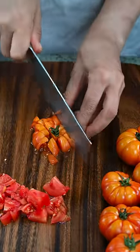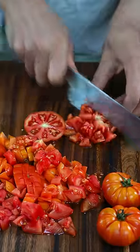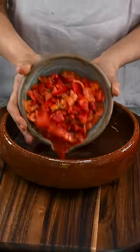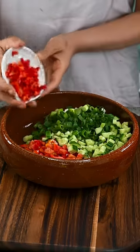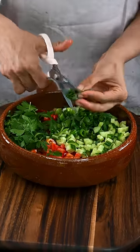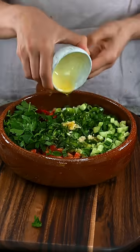Then we chop some tomatoes, chopping them finely — not too big, not too small. Then we assemble: we add our chopped veggies, then we add some fresh parsley and mint, and minced garlic.